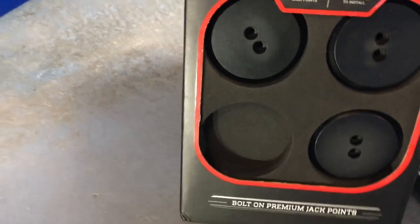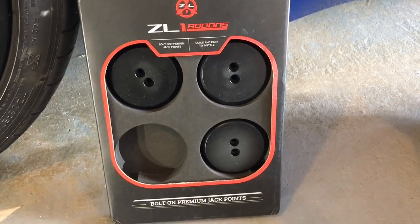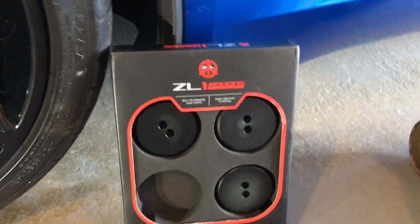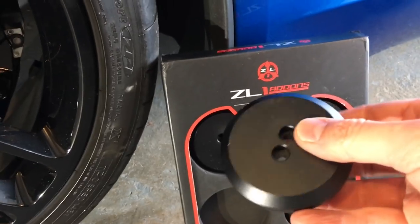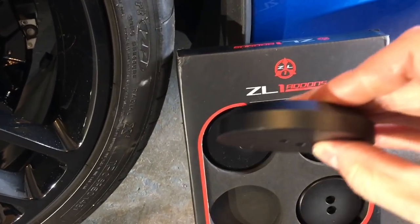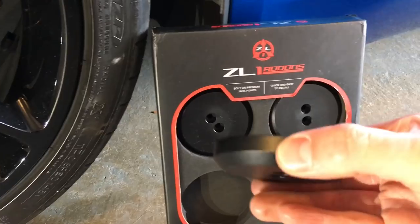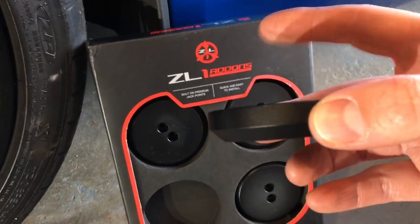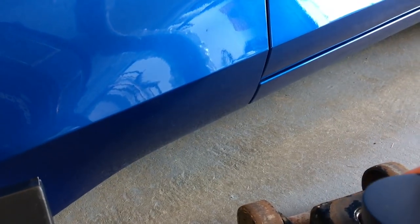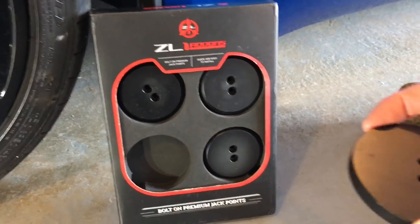ZL1 Add-Ons sent me these jacking pucks. They are installed on the car permanently. The pucks are powder-coated aluminum in black, and they're much thinner than a hockey puck. They get mounted and stay on the car so the jack can contact them without touching the fiberglass bodywork. I'm going to install these today and see if they solve my problem.